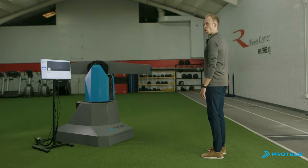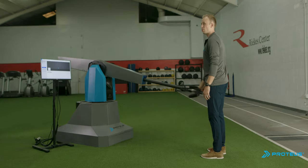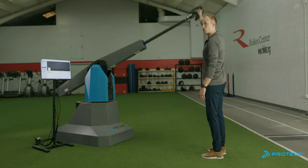Then, make big arm circles. This just lets you get a feel for how 3D resistance creates resistance in all directions.